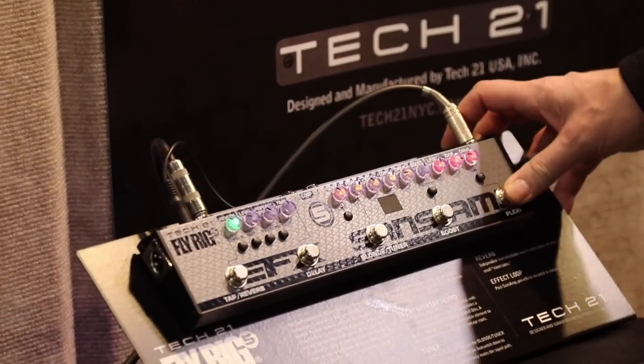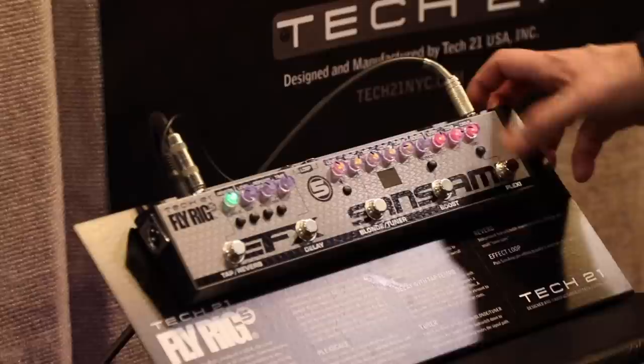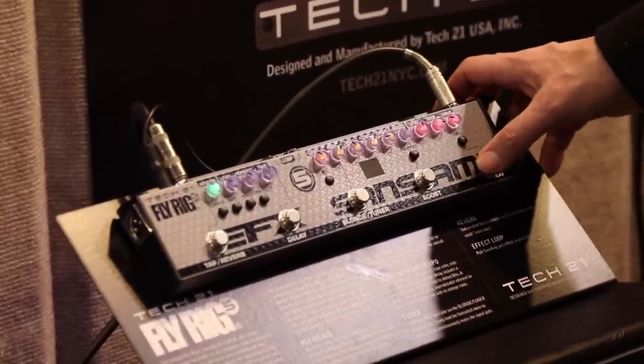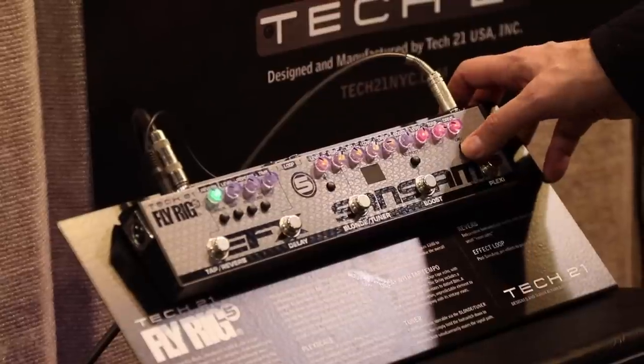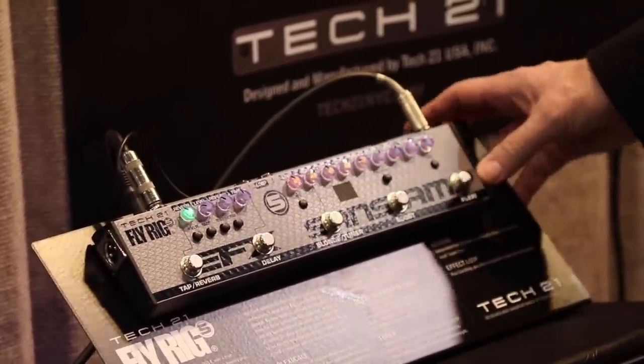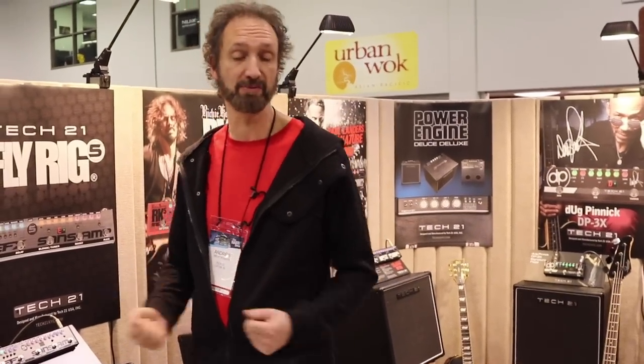On the overdrive channel we have the Plexi and the California, which changes the overdrive sound. The California has more mid-range, more beefy — we recommend using that mostly with single-coil guitars. If you have a humbucker, we highly recommend the Plexi channel; it gives you more top end, more sparkle.